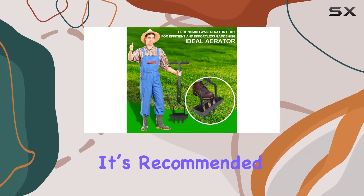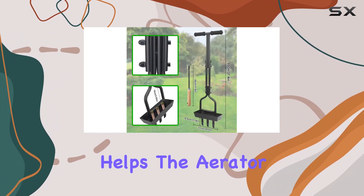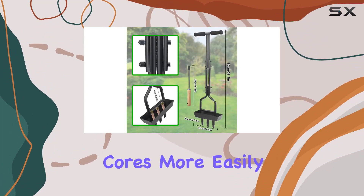For best results, it's recommended to water your lawn before aerating. This makes the process smoother and helps the aerator pull out soil cores more easily.